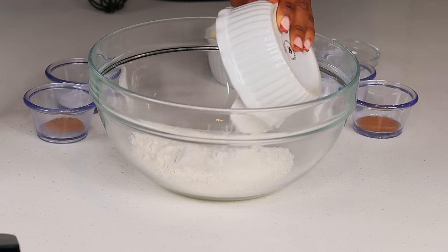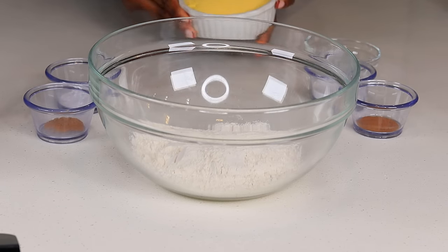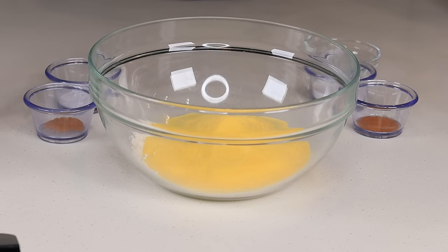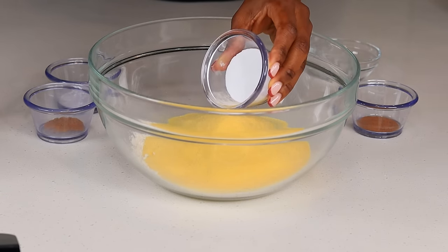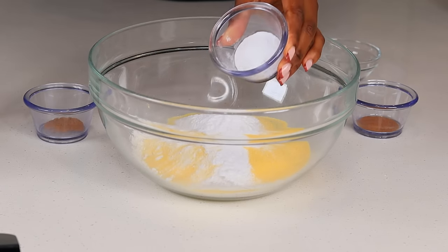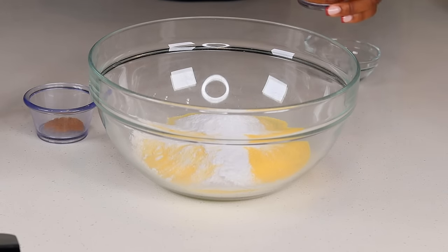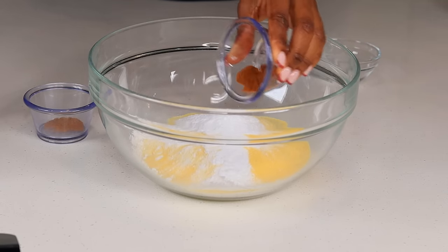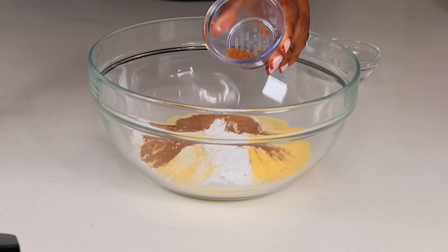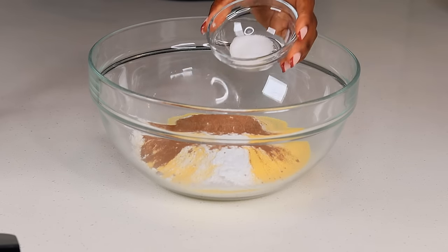While that is cooking, let's mix up all of the dry ingredients. I'm going to pour the flour, the cornmeal — make sure it's fine cornmeal — and also I am going to pour the baking powder and the baking soda, so you need both. And also I am going to be adding the cinnamon and the nutmeg, and also, last but not least, the salt.